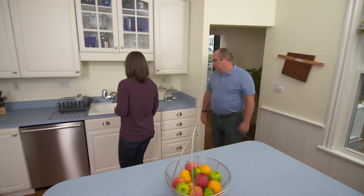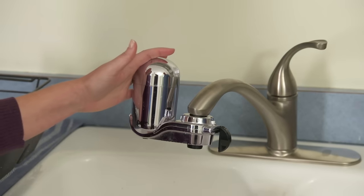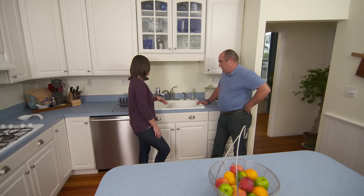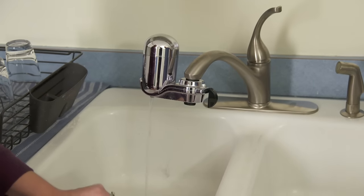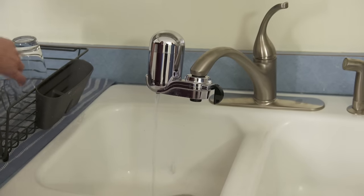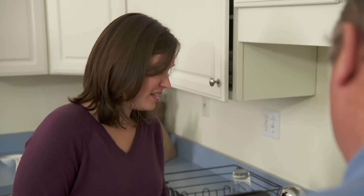A couple years ago when we moved in, we immediately noticed that the water had kind of a funky taste and smell to it. We put on this water filter and that's been doing okay, but it doesn't address the rest of the house. It's also a little bit bulky, makes it hard to work with, doesn't look that great, and it takes a few minutes before the filtration system starts to work. So we're looking for a more permanent solution.